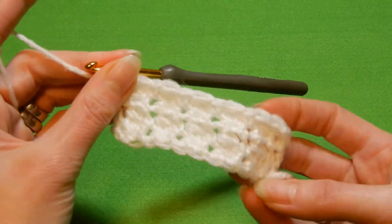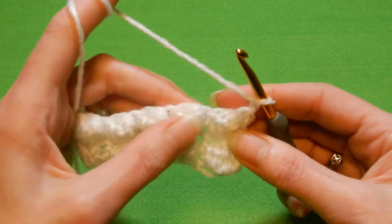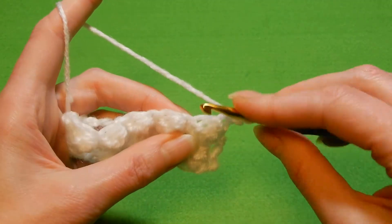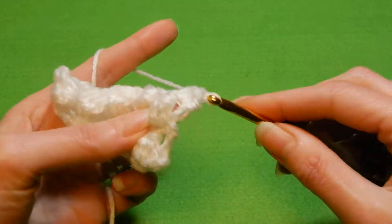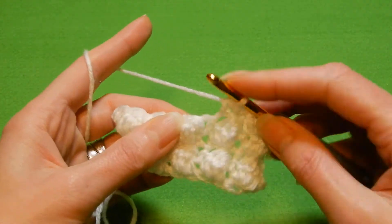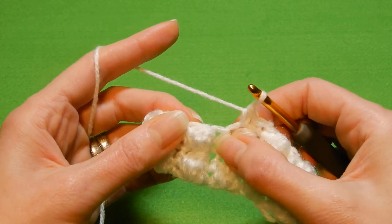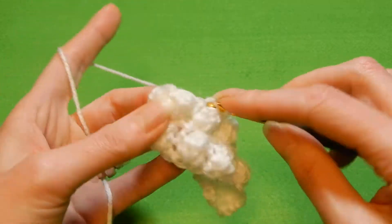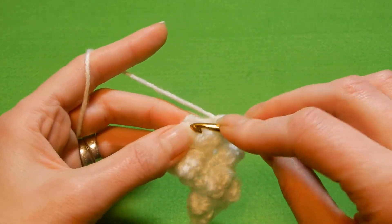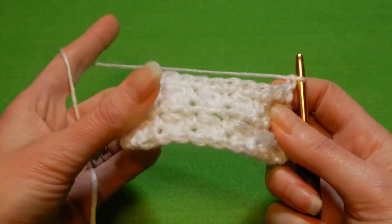So remember this stitch works with even numbers. Now you're gonna repeat the row — chain one — you're gonna repeat the row with the single crochets in each stitch. So the first stitch is here, single crochet. The stitch on top of this cluster is right here, single crochet. The next stitch, single crochet, and so on. Don't forget the stitch between the clusters. It's a very easy stitch — I think if you want to make a blanket, this is nice, and also a hat worked in the round. So this is the last stitch here, single crochet. Chain one, and now you're gonna repeat the row with three double crochets together.